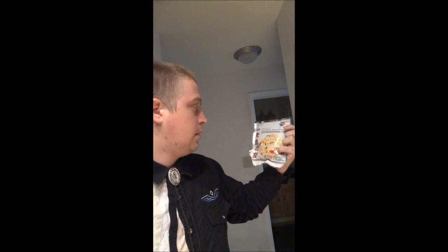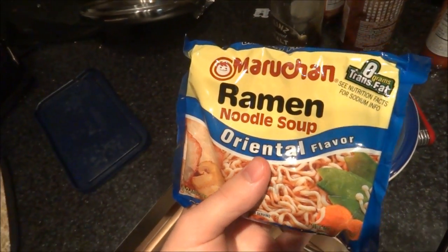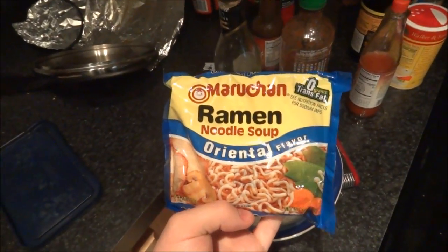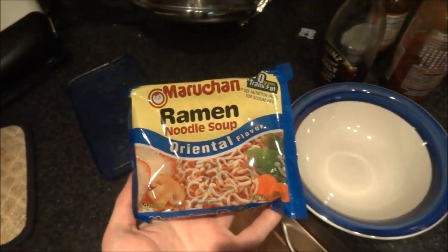Today I'm going to make jellyfish ramen noodles. I've had these jellyfish for a while now but I reckon they're still good. I got them from the Chinese grocery store near me. I'm gonna see what happens when I make them with some ramen noodles. Here's the other part — the Maruchan Oriental Flavor Ramen Noodle. That's probably a pretty good flavor for this purpose.